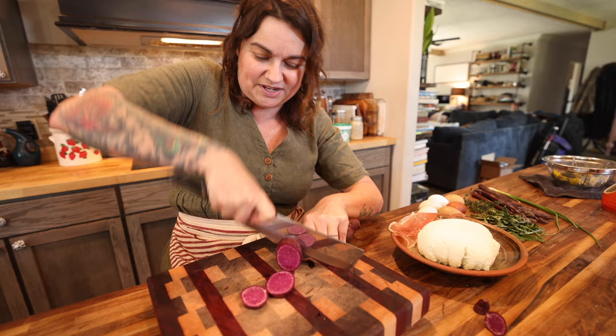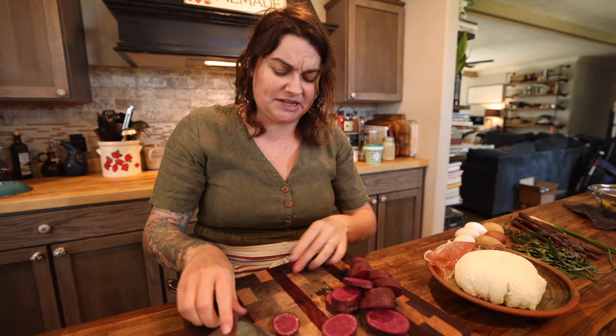Whenever you saute them first, they typically do soften up pretty well. Now we do not always eat seasonally — we do eat some things out of season. However, I do like to try as a general guideline to first and foremost eat what is actively coming in from our farm.